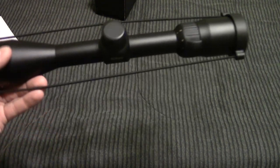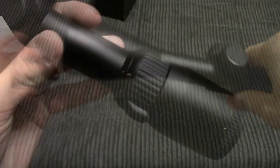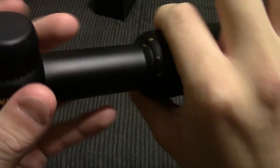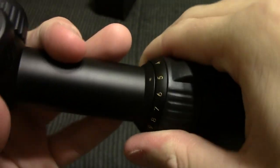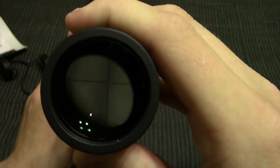We'll slide this out of the plastic here. You can see that it's got lens covers on both ends. And this is a variable power scope, so it goes from 3 all the way on up to 9. So the image that you see through your scope will be anywhere between 3 and 9 times the size of real life.